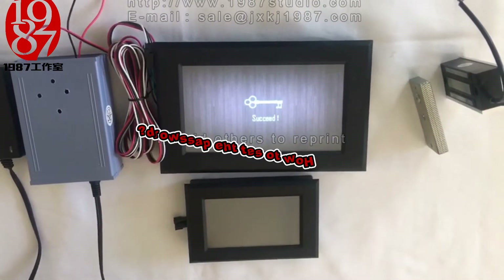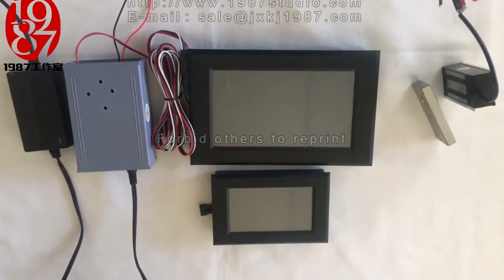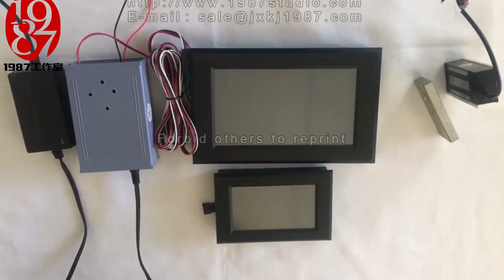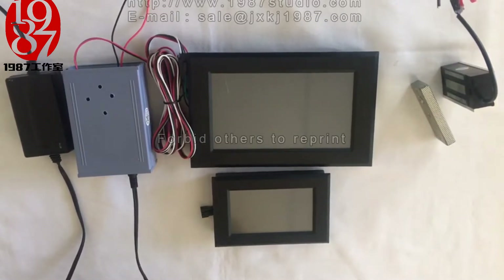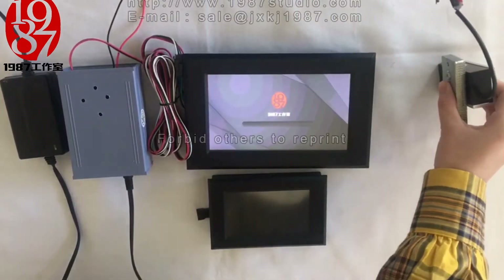Next, I will introduce how to set the password. First, we need to re-power the controller, then the system will enter the loading progress bar page. The prop has been started.